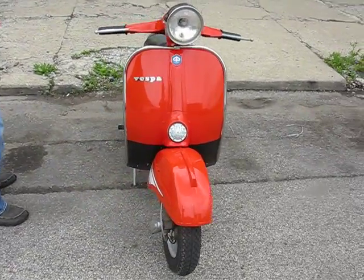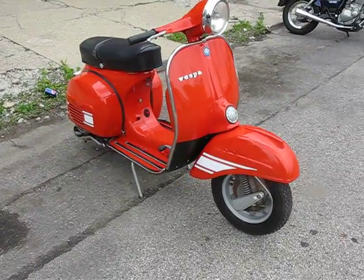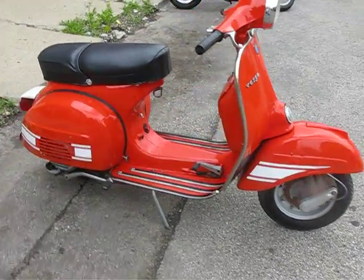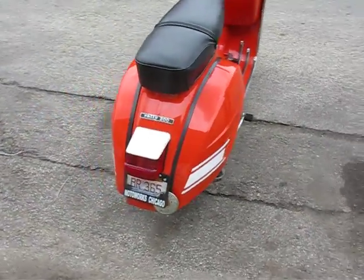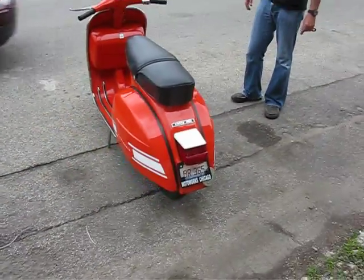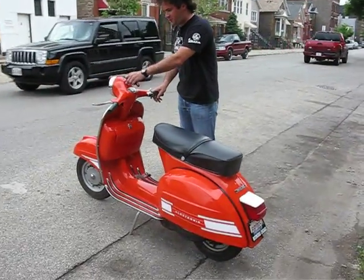I just rode her 10 miles. She's ripping 70 miles an hour down Western Avenue. She stops like she should and she turns like she should. Fire her up — starts on one kick.